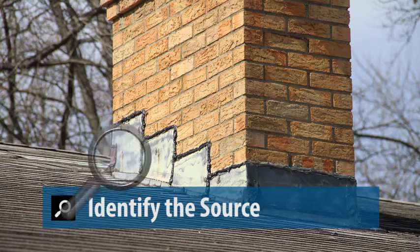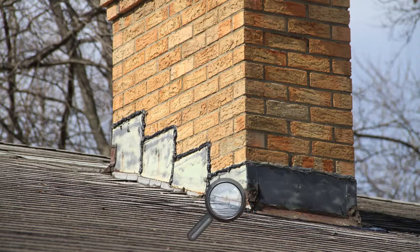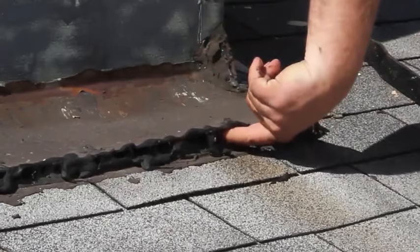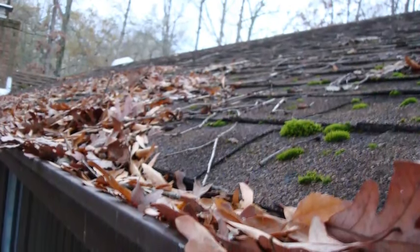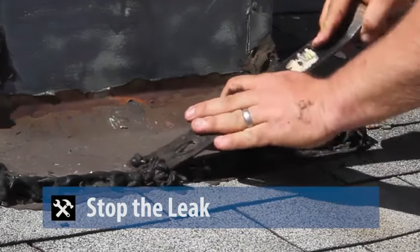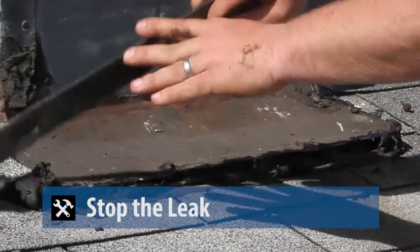The first step when an active roof leak is found is to identify the source. Start by cycling through the common sources and look for damaged, curled, or missing shingles. Be sure to check the entire roof system, including around every chimney or vent. Look for breaks in the flashing or caulking, or for gaps in the lines of roof sealant. Don't forget to also check the gutters. Once the source is identified, the objective is to stop the leak in the most direct fashion possible. Check your work order for the allocated allowable amount to repair.